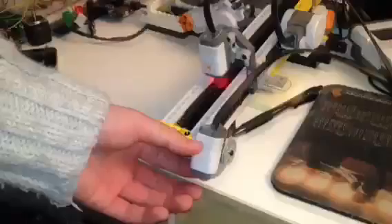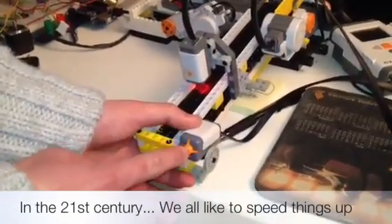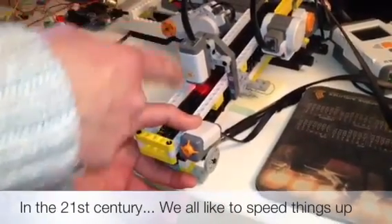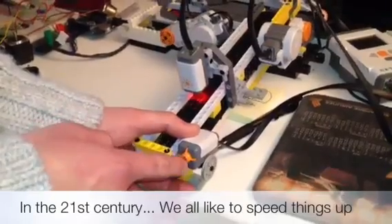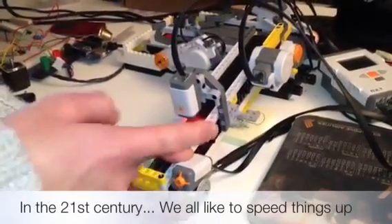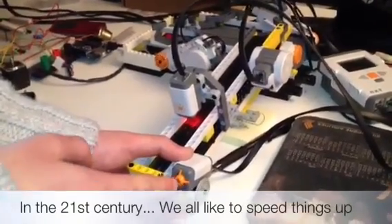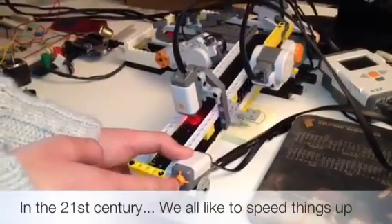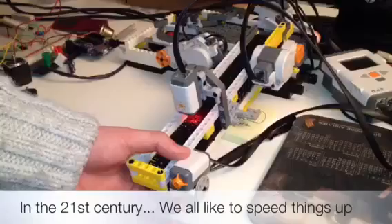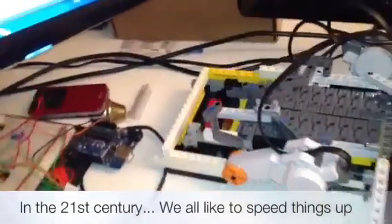There is also another function — I programmed it with variable speed. If I press the button the first time, it activates the lowest speed. Press it again, the speed increases. Press it again, it increases by another 30%. Once you press the last time, it stops the conveyor. It's more of a programming trick.